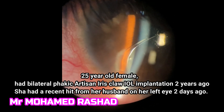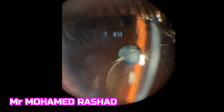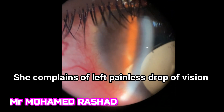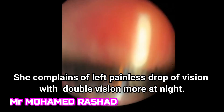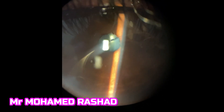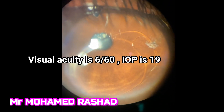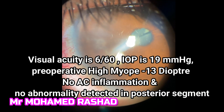She had a recent hit from her husband about two days ago. Now the intraocular lens, as shown here in the video, is disinserted and she complains of drop of vision with double vision, because the edge of the intraocular lens is in front of the pupil. There is a good peripheral iridectomy at 12 o'clock. Vision is 6 over 60 and intraocular pressure is 19 mmHg.